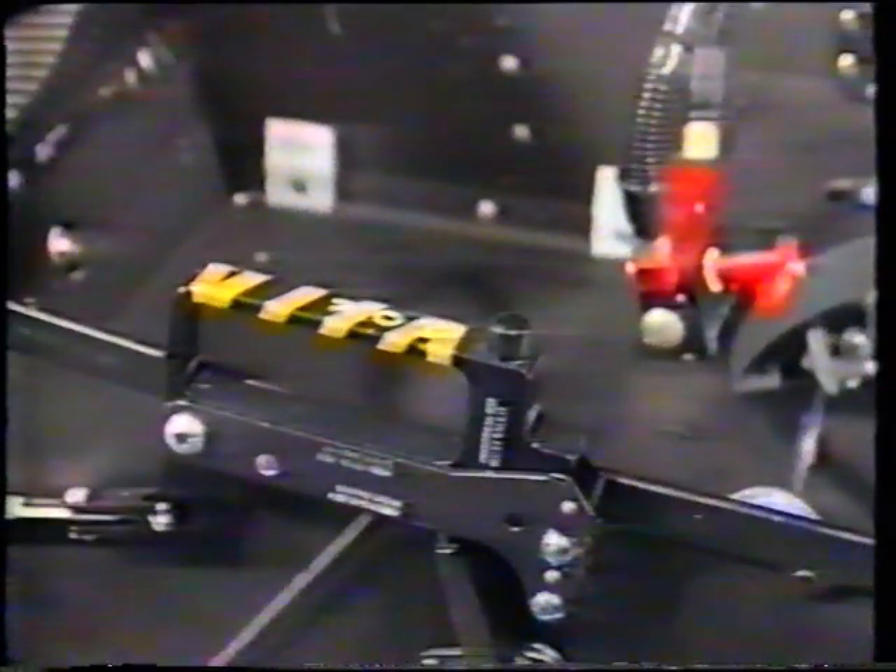If the automatic ejection system fails, the sequence can be restarted by the manual override. This detonates a cartridge under the seat which fires the BTRU and the drogue gun, starting the automatic sequence from wherever it stopped.